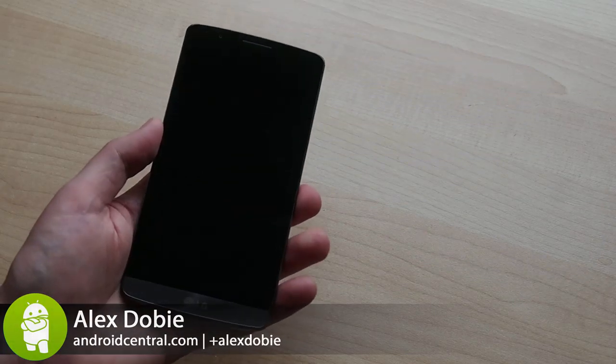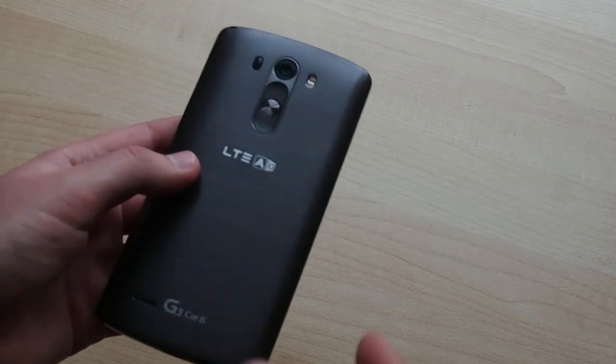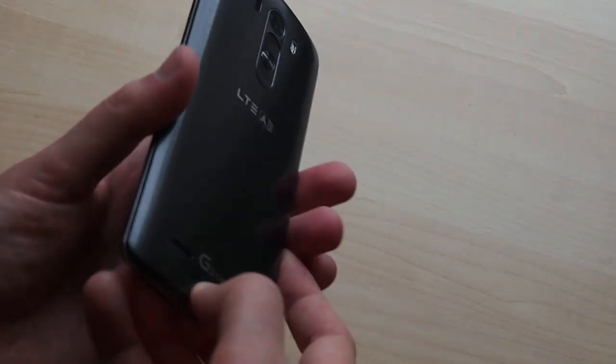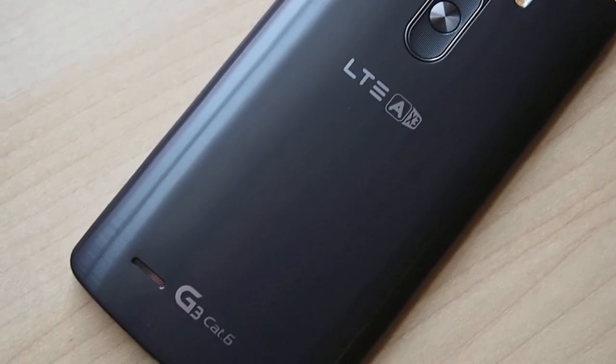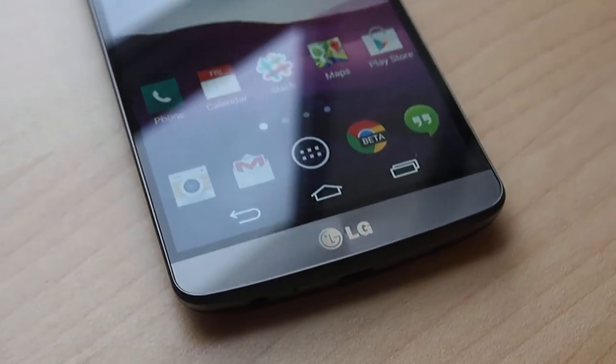Hey, it's Alex from Android Central and this is the LG G3 Cat6. This is an updated version of the G3 that sold in South Korea with support for faster Category 6 LTE networks in that country. But from our perspective, that's not the most interesting thing about this phone — it also runs Qualcomm's new Snapdragon 805 processor along with the updated Adreno 420 GPU, meaning this is a faster G3 in more ways than one.